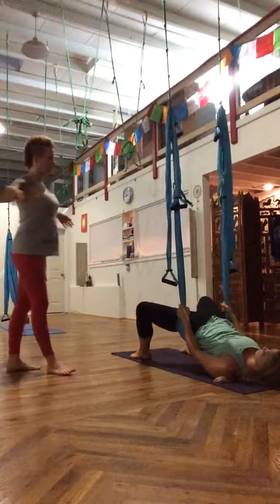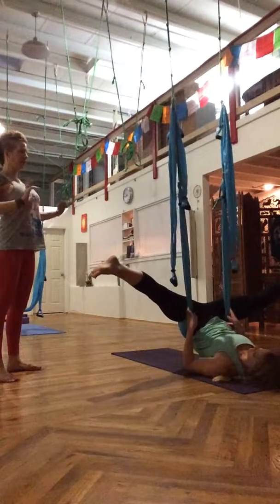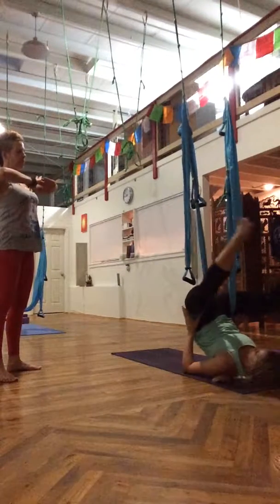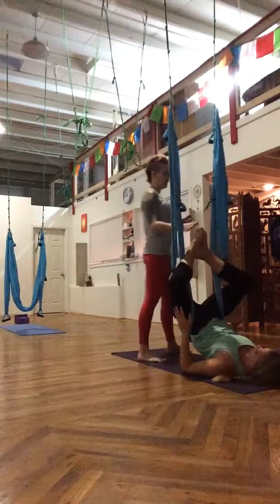And then open your legs into the straddle. Then you're going to tilt the tailbone toward the ceiling and reach your feet toward your face. Bring your feet together in prayer, and let your shin bones and ankles rest on the line.